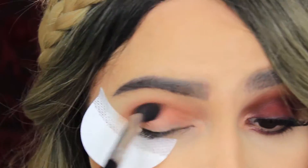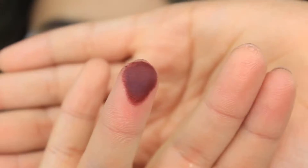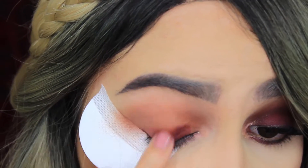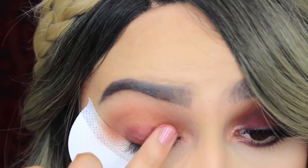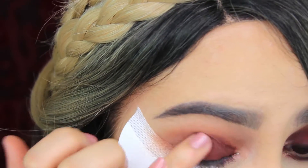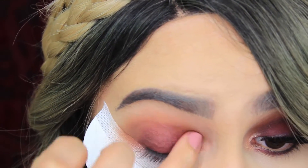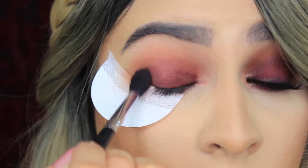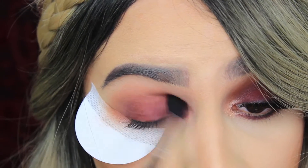With this look it doesn't really matter if you go a little below the crease since we are going to darken that up later. Now I'm going to take Central Perk from ColourPop — it's a beautiful burgundy color — and I'm just going to run my finger through the shadow and apply that with my finger all over my eyelid. I use my pinky to try to be more precise and stay on the eyelid, since later we're just going to blend that upward. I'm trying not to get it in the crease because that will darken up my crease and I can't make it lighter from there.